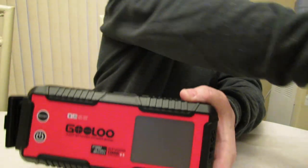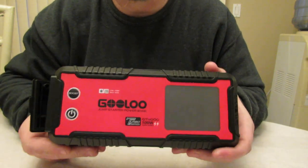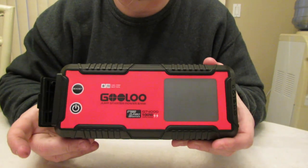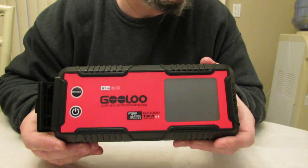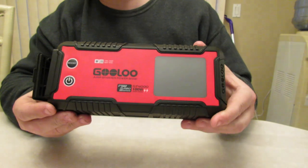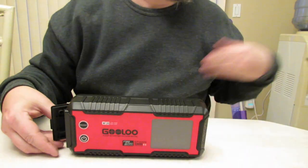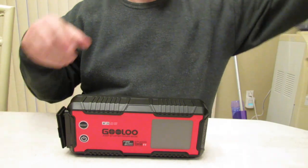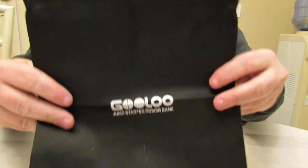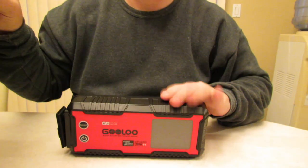Unfortunately, the GULU GT4000 did not come with a wall plug — you have to buy that separately, which I would think for the money you pay for this, that should come with it. Also, you get a GULU canvas bag to put your unit in, which again, for the money you pay, you would think you'd get a nice hard case. But you got a bag — at least you got something.